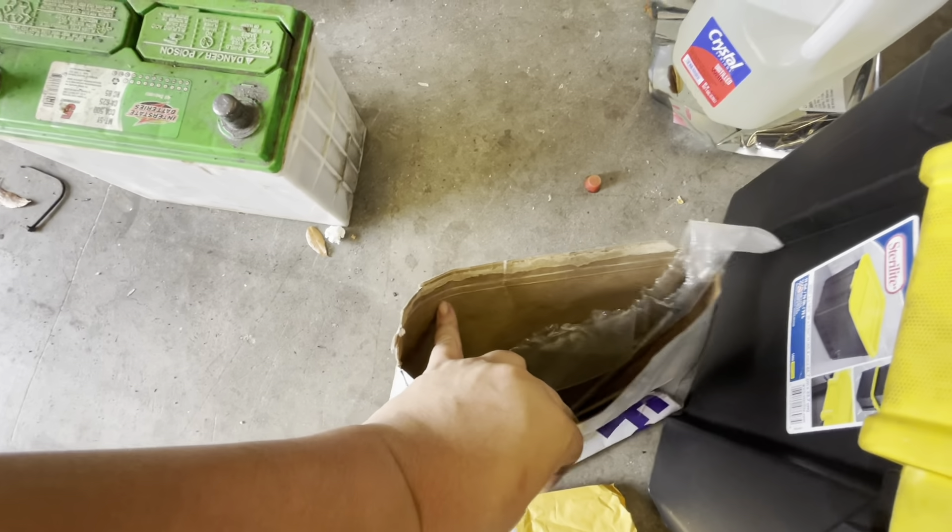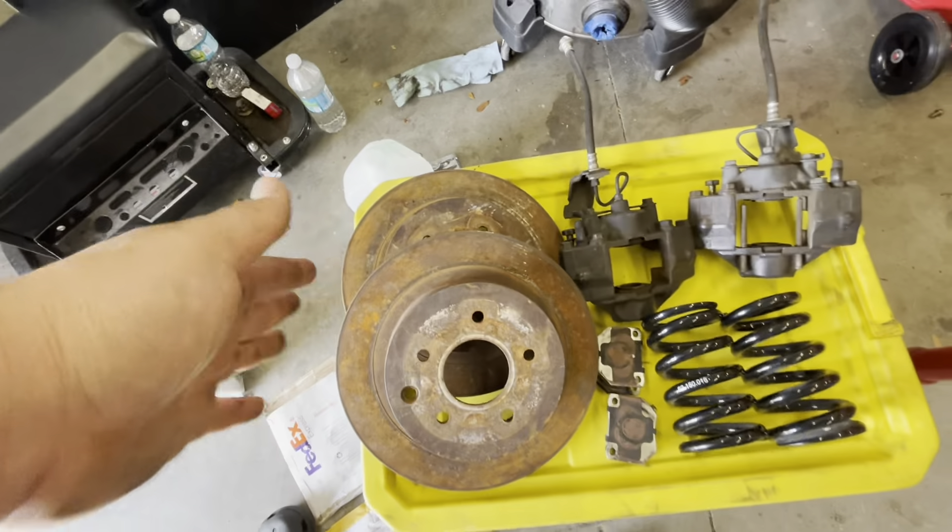I have steel braided brake line conversion lines right here, obviously rotors — they're used — and the calipers. When I first did the fronts, they were gifted to me by an HP customer. I don't remember their full build, but I knew it was an R32 GTR and they upgraded to a two-piece Brembo brake kit — six-piston, just big brakes. They went all out.